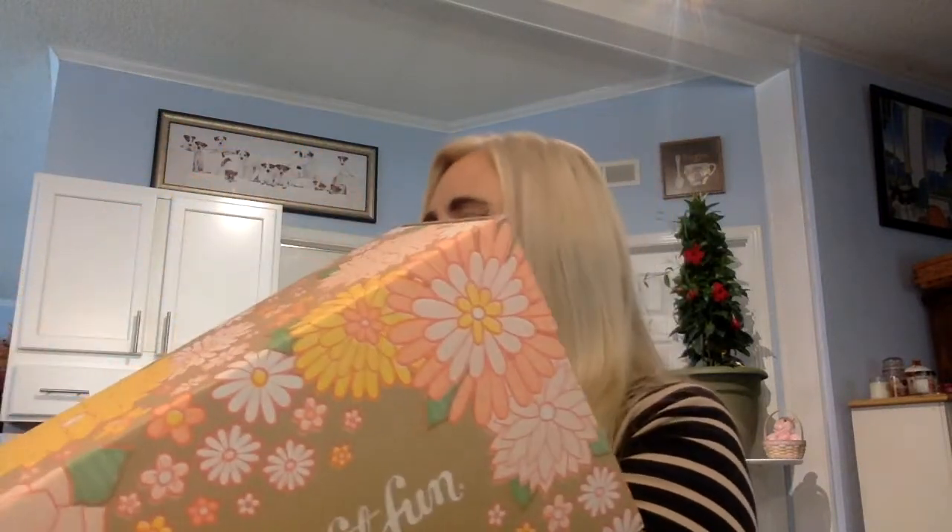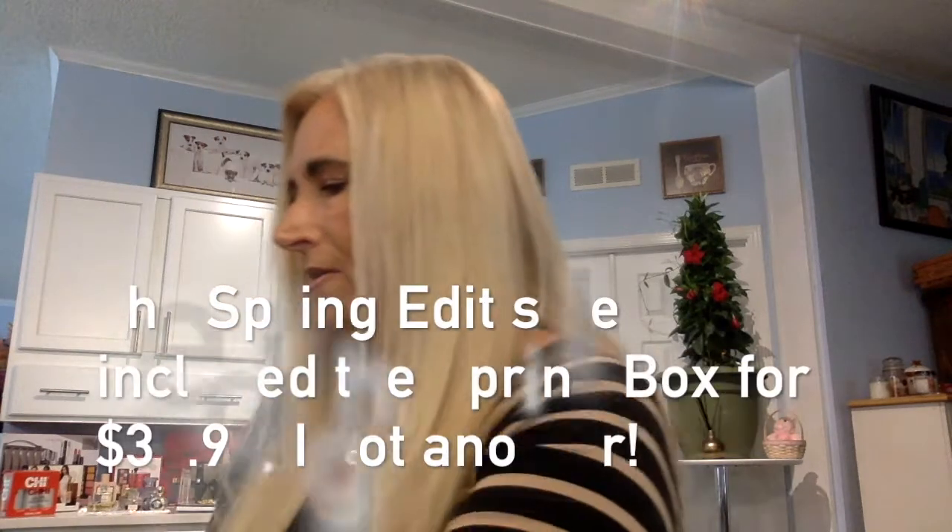I also went ahead and got another FabFitFun box — I ordered a duplicate for the spring sale! I got a surprise box to see what I'd get. Let's open it up. Of course it's the same flowery box with the oranges and yellow, and just like regular we've got the FabFitFun magazine that tells us about our products.